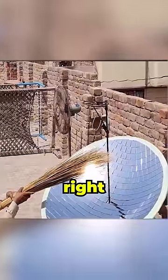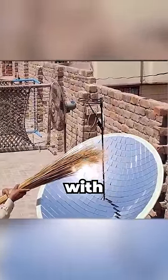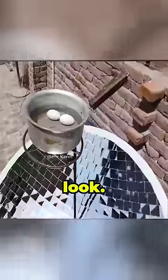And once that's all done, look at what he can do. With the right angle, of course, he can burn up anything he likes with the sun's reflection only. And look, he can even boil water in a pan to cook his eggs in the morning. He is so good.